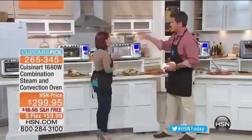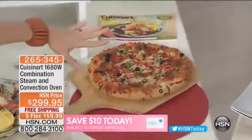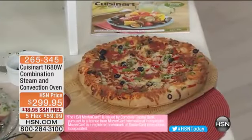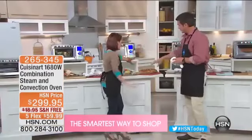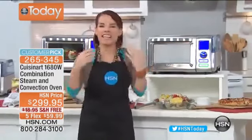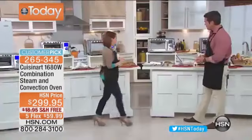How about cleaning? All you do is go to the steam function, hit start, and it steams the entire oven interior. At the end, you just wipe it clean and you're done. If you've ever had a toaster oven that held onto the smell of a clam bake, you don't have to worry about that with this steam cleaning function — it automatically cleans the oven so no smells linger.